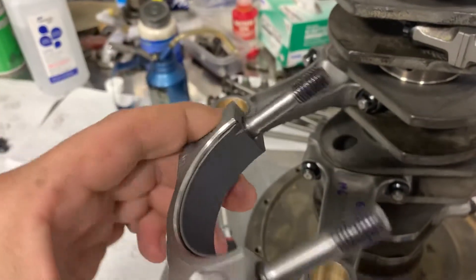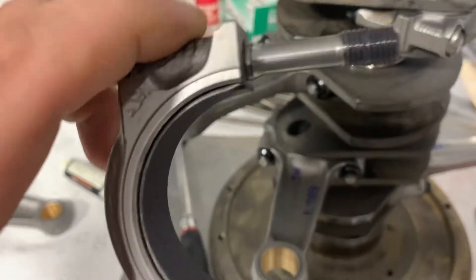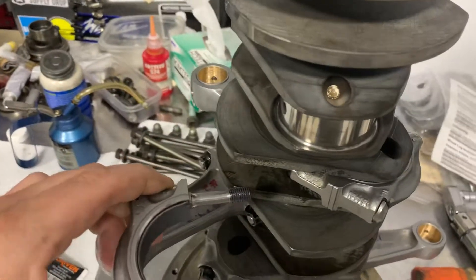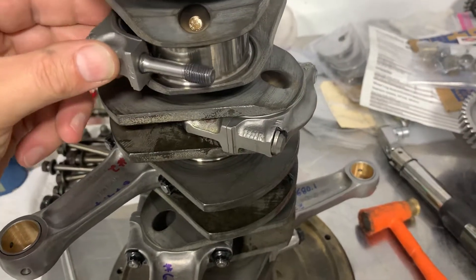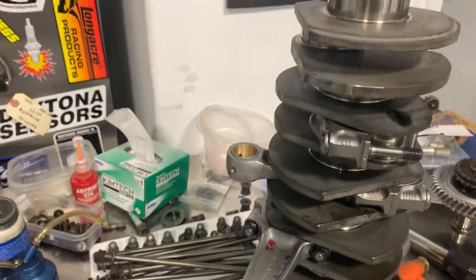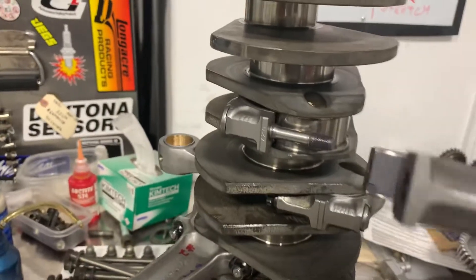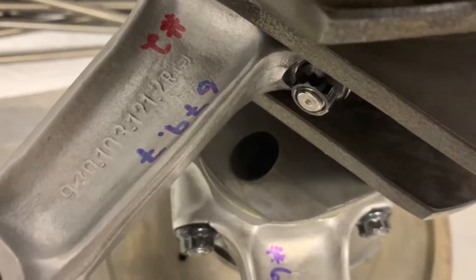So if we want the tang up, we can see the tang up here. We rotate it so the numbers are facing toward us. I don't have assembly lube on this so I don't want to put it all the way through. On this one we want the tang up — they match on the rods but you can do it either way — and then this one would go like that.